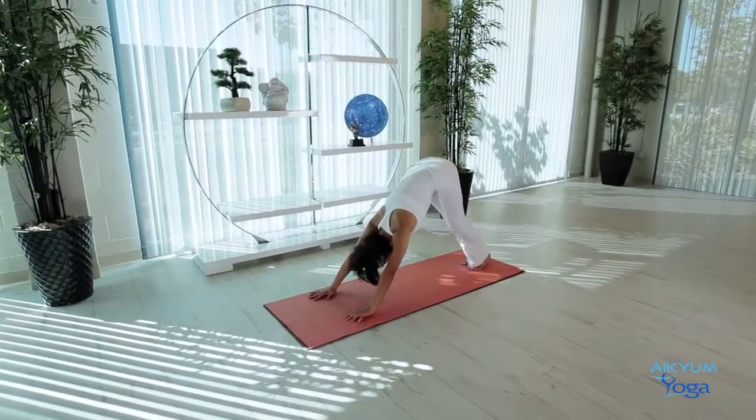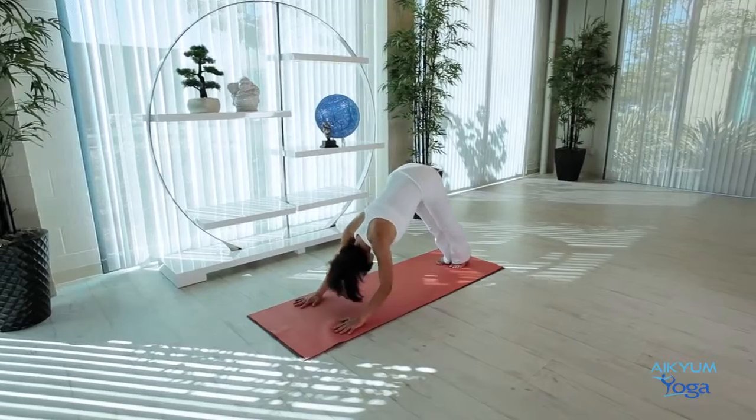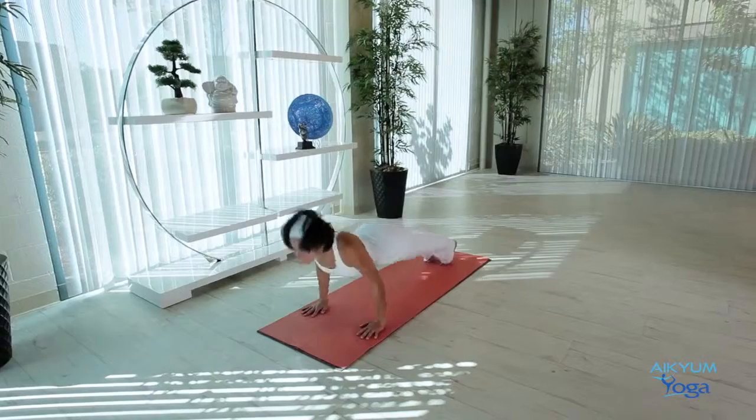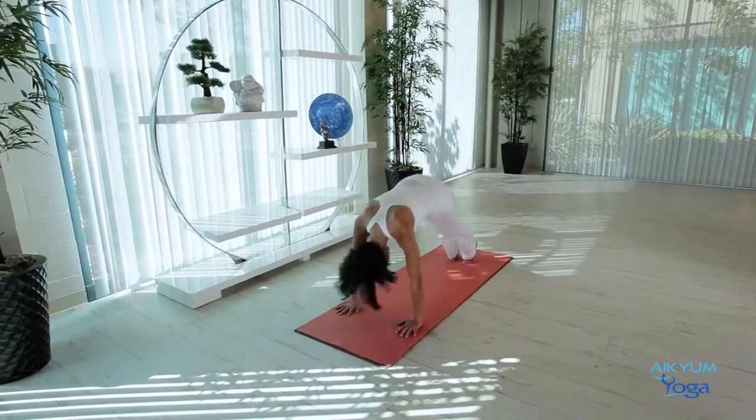Let's do three Downward Dog to Cobra flows. Inhale, Bhujangasana. Exhale, Downward Dog. Inhale, Bhujangasana. Exhale, Downward Dog. Once more.